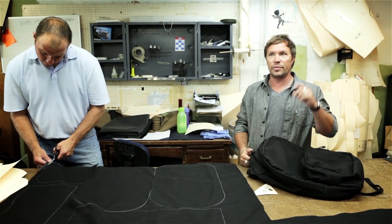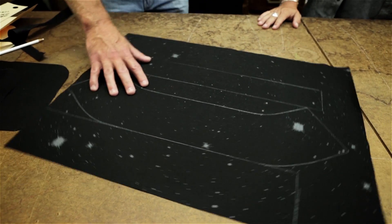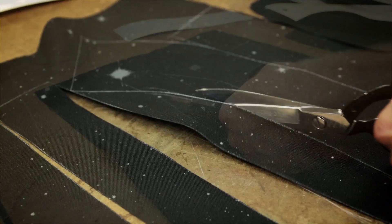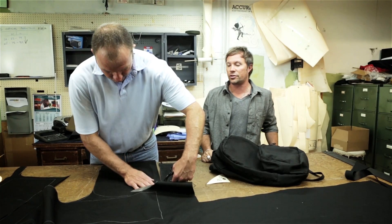William will be cutting out these pieces and then we'll be taking them over to a sample sewer and they'll put a new bag together for us. From this step we take the pattern pieces and create a marker. That marker we end up cutting 19 by 25 inch panels which then go over to Culture Studio to be printed.